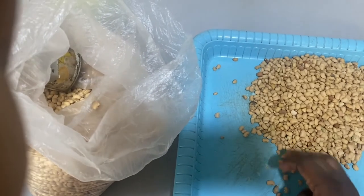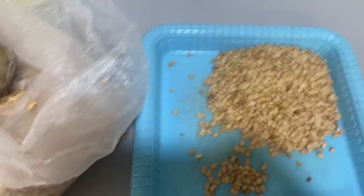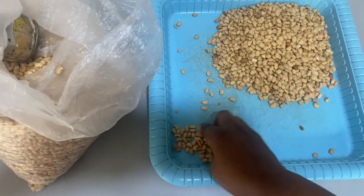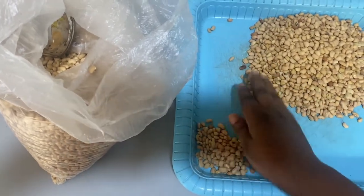First, after getting your beans, you are going to pick it — pick everything. You're going to pick the beans and remove all the dirt inside. This is what I'm doing right now, as you can see. I'm picking all the beans.